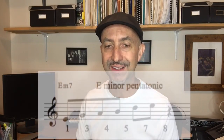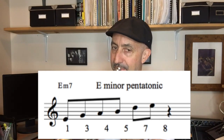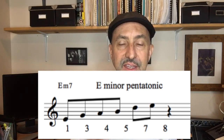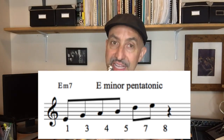So I'm going to play the play-along and we're going to play the E minor pentatonic scale in eighth notes. I use the octave on the top — so one, three, five, seven, eight.